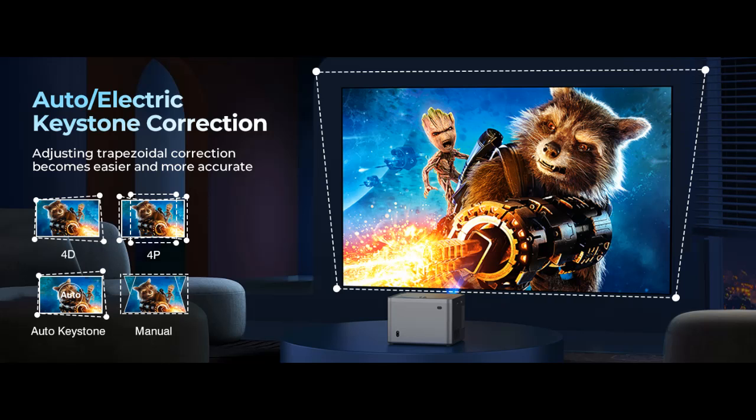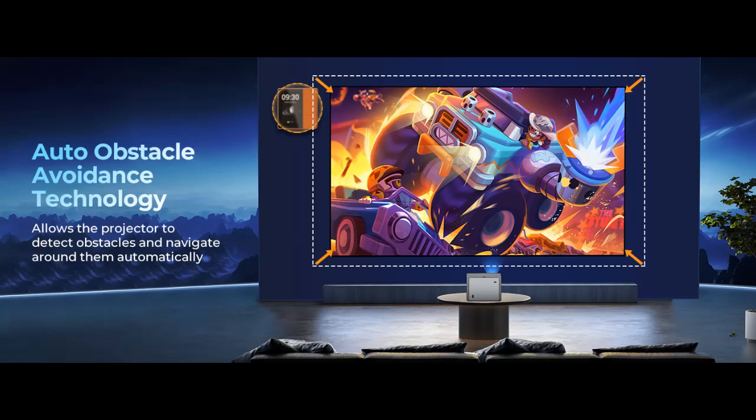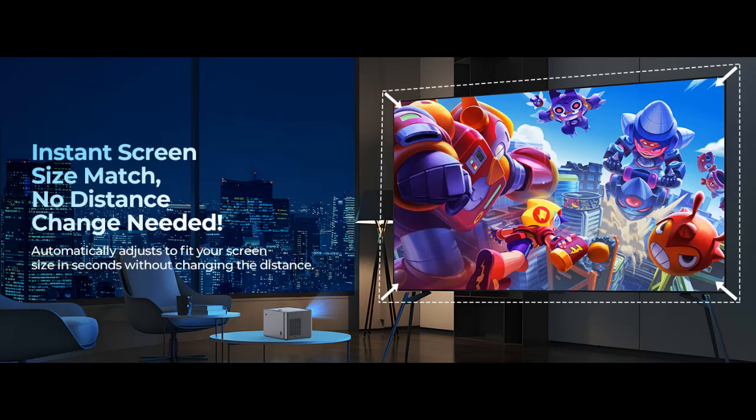Auto Keystone Correction: this portable projector is equipped with a 6D auto keystone correction function, so you can get a clear rectangular image no matter how you place the smart projector. It also supports manual adjustment by remote control.